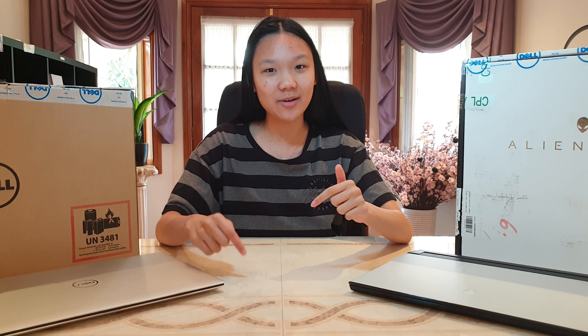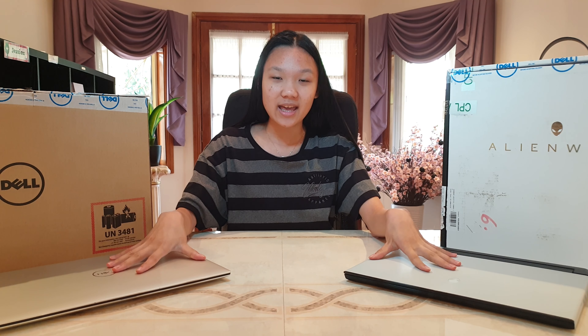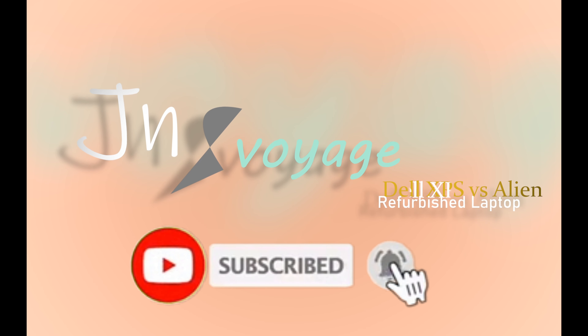Well, that's the end of this video. Comment down below what you think about Dell's refurbished laptops, and if you already own one, make sure to share your experience in the comments as well. Consider subscribing and liking because I'll do a comparison of these two in the next video. See you guys then, bye!